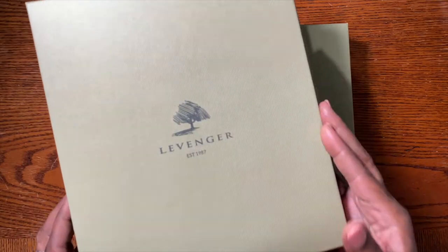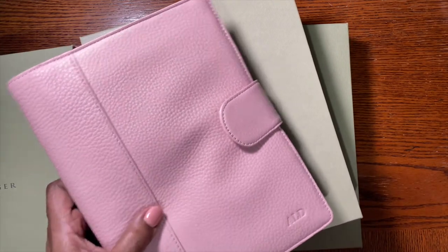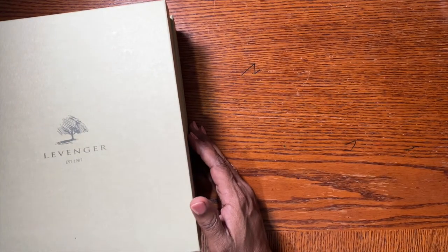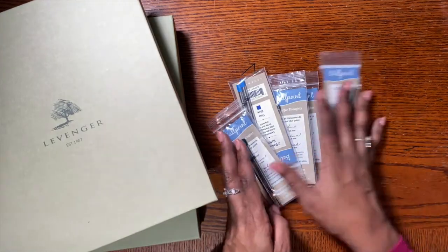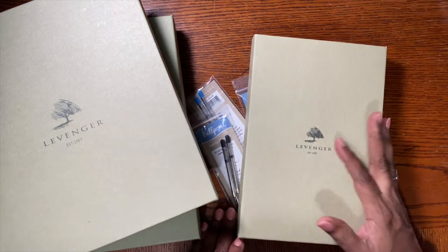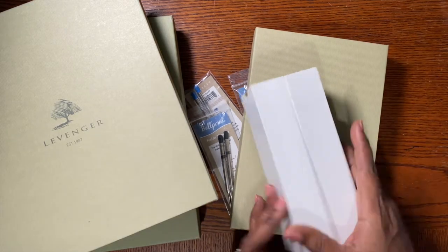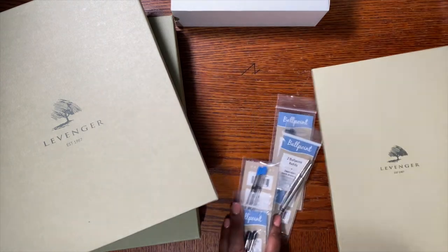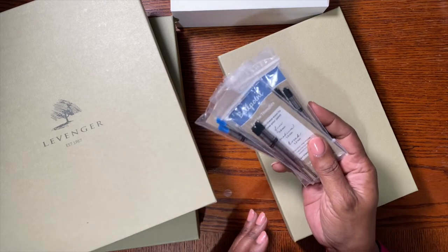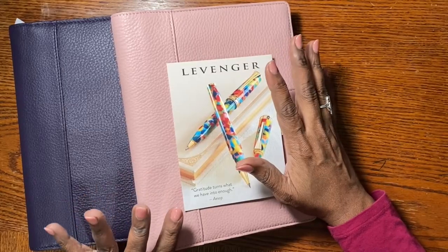I'm going to show you the other one that came out of this box later, because this pink one is the first one I did. This is my first time opening these. I got pins galore, and I don't remember what I got in this one — I think it's a five-year journal. I got two pins, a five-year journal, and lots of refills. The refills were really cheap, and they don't charge for shipping.